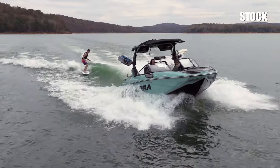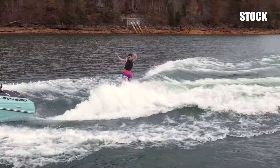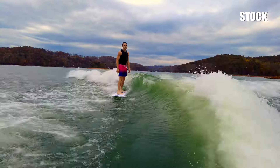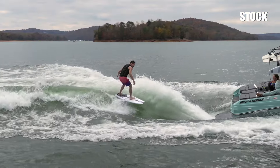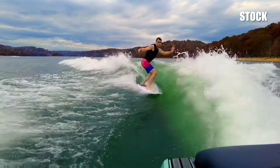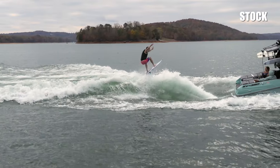First, you have to understand my methodology. I always dial in every boat the same way when we get on the water. We start stock without any lead and usually a smaller crew. Check out our wake surf science video for more details on how we do this. Basically, we fill everything to 100-100 — that's 100% in the front and 100% in each rear bag — and then we see where we stand.